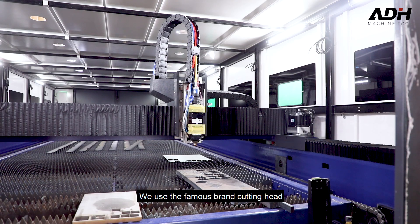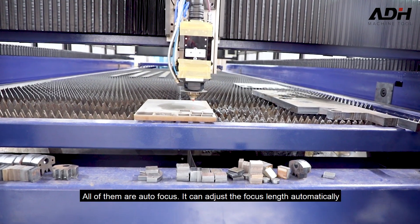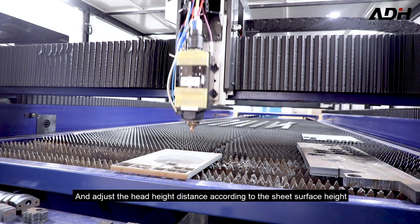We use famous brand cutting heads — Raytools from Switzerland and German Precitec as optional. All of them are autofocus. You can adjust the focus lens automatically and adjust the height distance according to the sheet surface height.